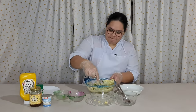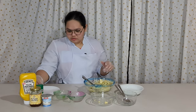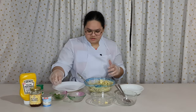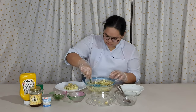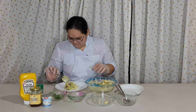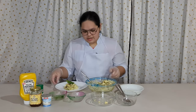Now we're going to plate it. I have celery leaves here because I don't have parsley, so we're going to use those. Place the celery leaves on top. And this is the finished dish. Thank you for watching and see you in the next video. Bye!